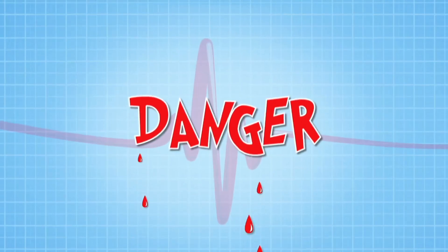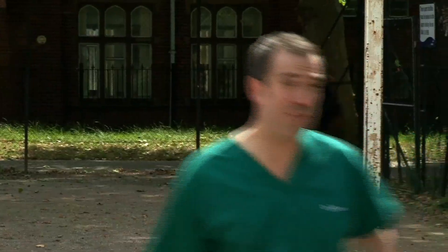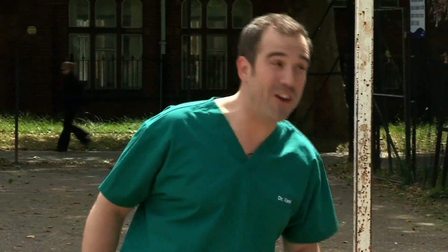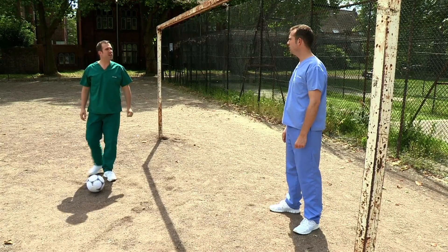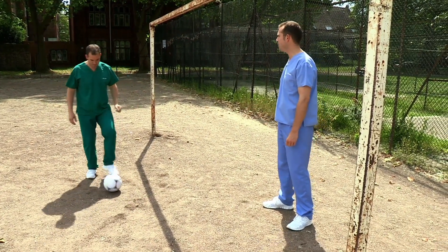You could turn sharply and twist an ankle — I don't think so, Chris. You could injure yourself if someone tackled you — very unlikely in my case. You could break your fifth metatarsal kicking the ball too hard — my metatarsals are as hard as toughened steel. All right, well, just be careful when we're playing.